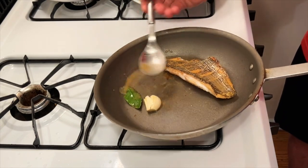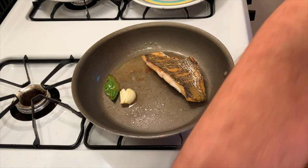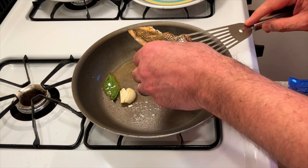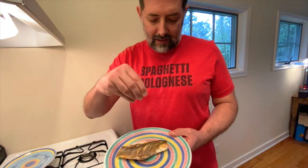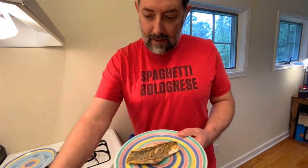We're essentially maximizing the flavor. I'm gonna get the edge of this spatula underneath the fish, lift it out and serve it. I'm gonna finish this fish with just a little sprinkle of sea salt and sit down and eat it.